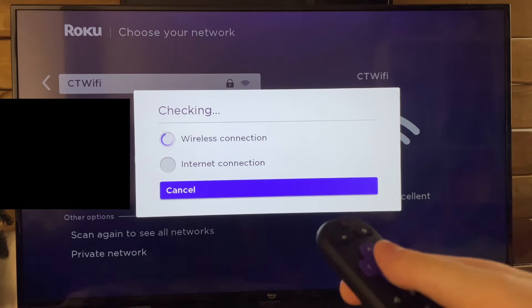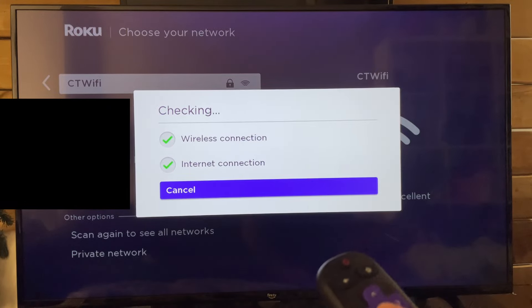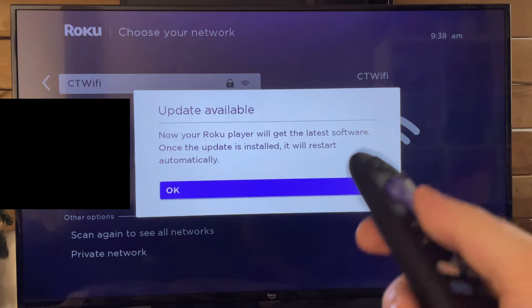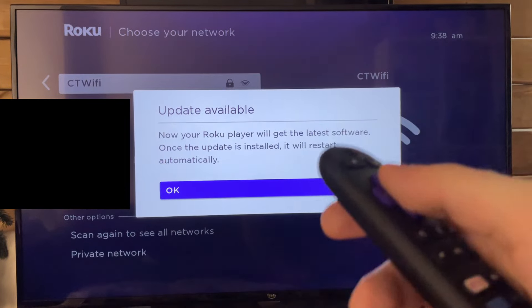It's going to do a wireless connection test as well as an internet connection test. Once this is finished, you'll likely get a pop-up that says your Roku needs to update to the latest software. Go ahead and press OK to do that, and it'll restart your Roku streaming device.